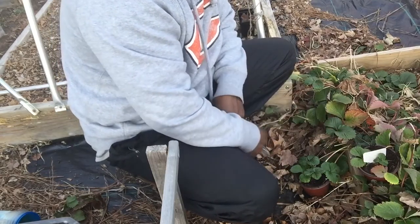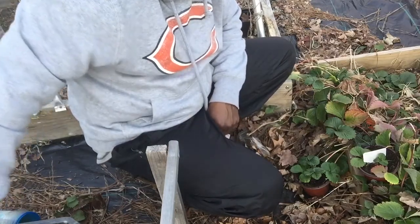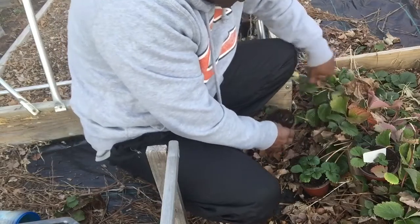After a month you clip it and you're good to go — you've got yourself some extra strawberry plants. I'm going to do a couple more of these so I can put some more on the other end of my bed.